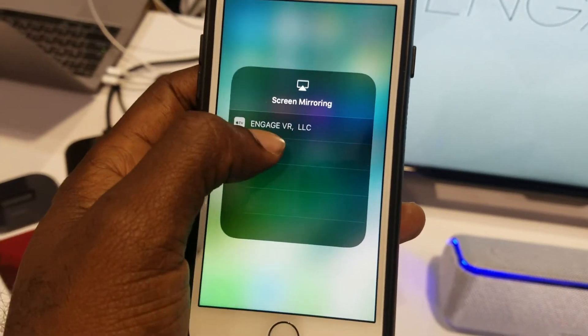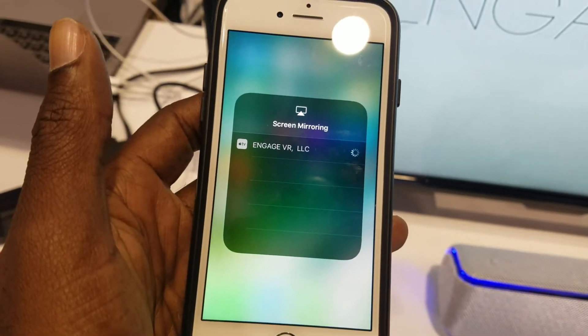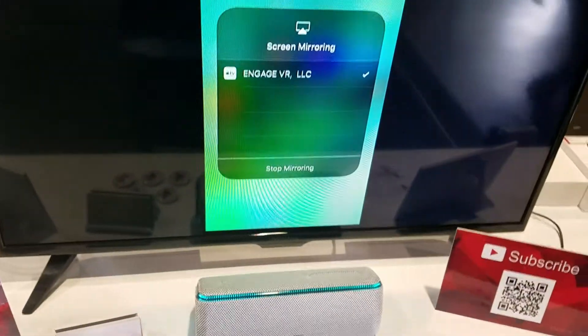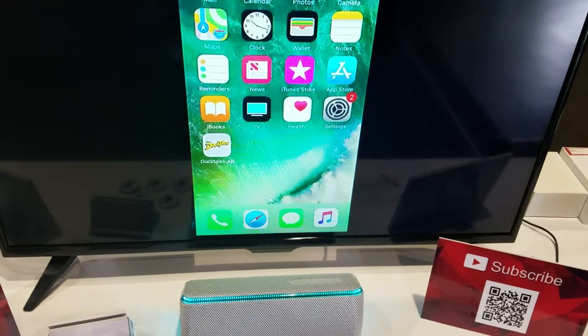I'm going to go into the screen mirror option here, and it's showing which Apple TV devices are actually on the network to screen mirror. As you can see, we're connected to the screen.